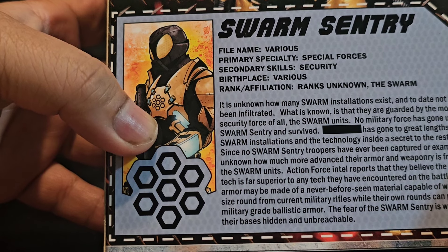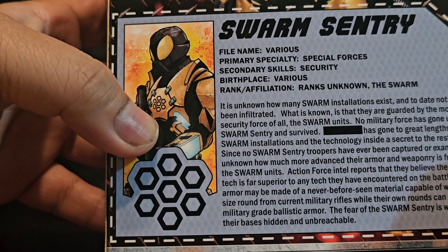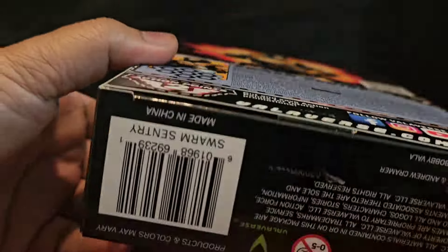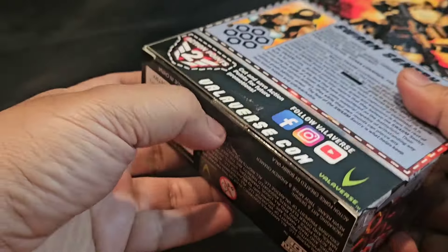The fear of the Swarm Sentry is what helps keep their bases hidden and un-breachable. Pretty solid. Let us open him and see what he looks like.